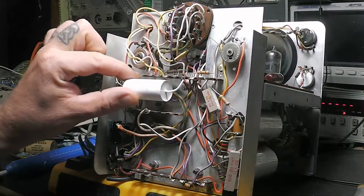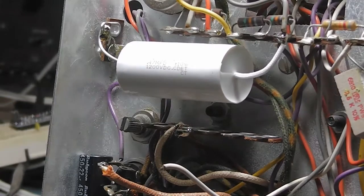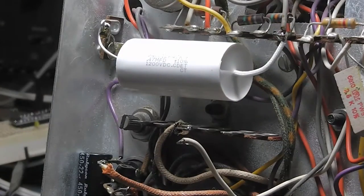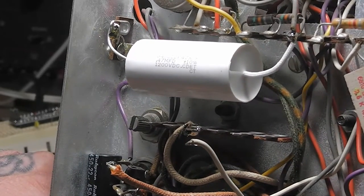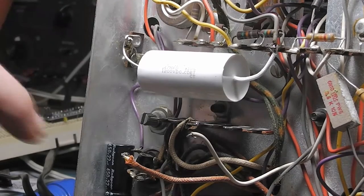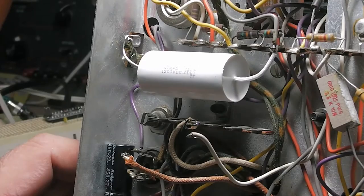What I've replaced it with - this is an Illinois capacitor, 0.47 microfarad, which is the modern equivalent for the 0.5 microfarad, at 1200 volts. I had a 1600 volt and thought, well, the original was 1000V - I want to go over it a little bit but 1200 is good enough. So I put the 1200 volt in there. I've added another terminal tie strip to ground it, soldered it across good.